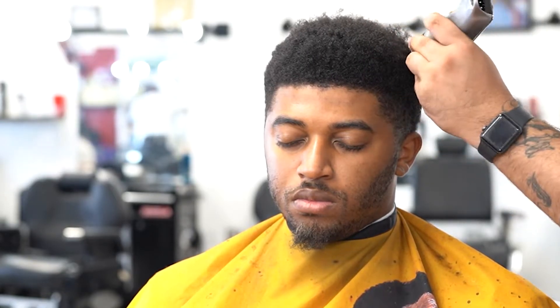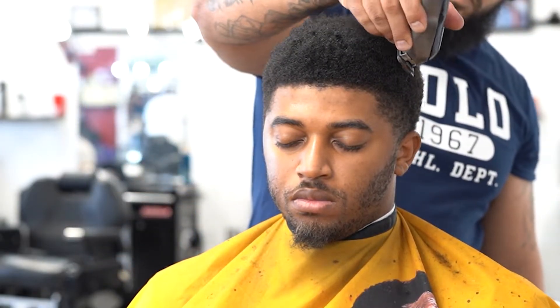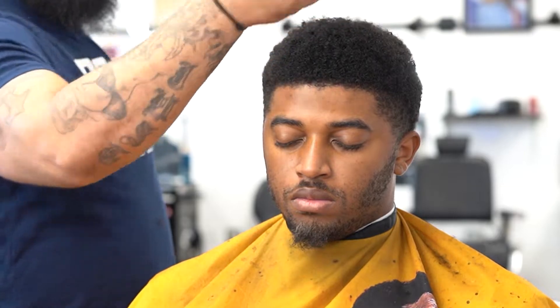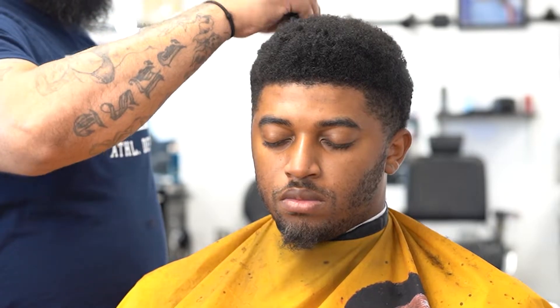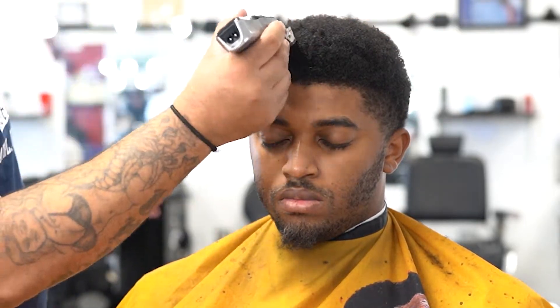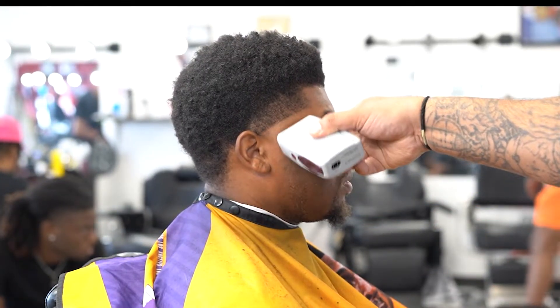Making sure I can give him that desired mold that he likes. This client isn't too picky — I have a lot more clients that are way more picky. But this client, he comes in and he knows what he wants. Sometimes I get a lot of clients that just tell me to do what I would do. I love creating a new experience for them, a new look, giving them confidence — that's what this game is about. I continue to mold around.